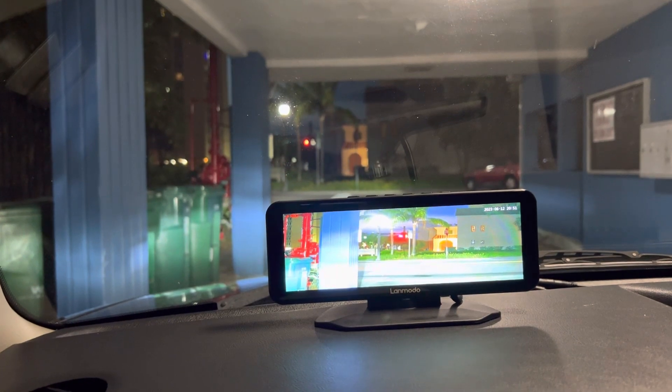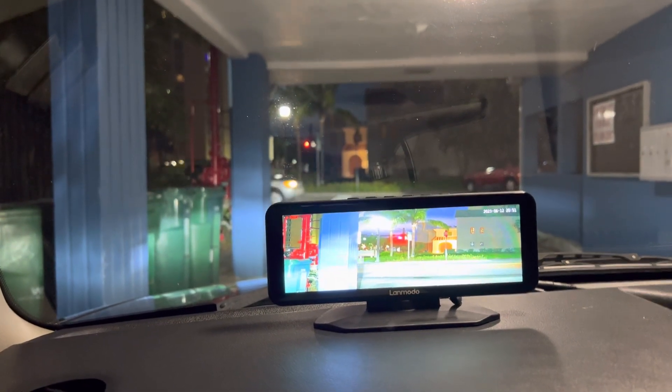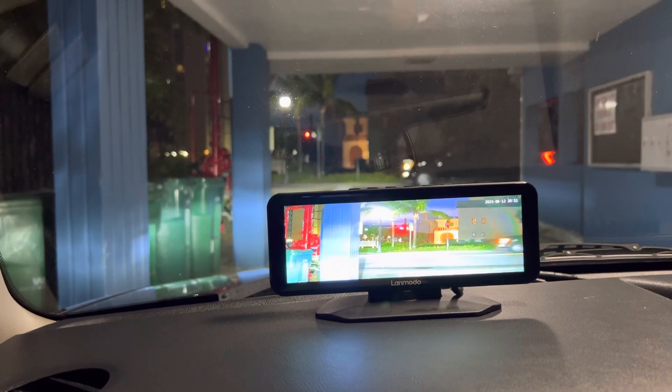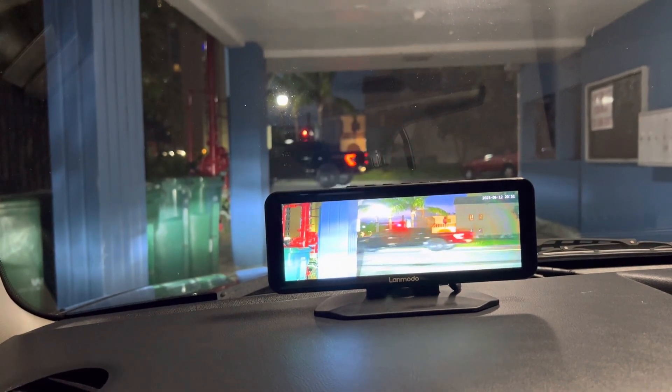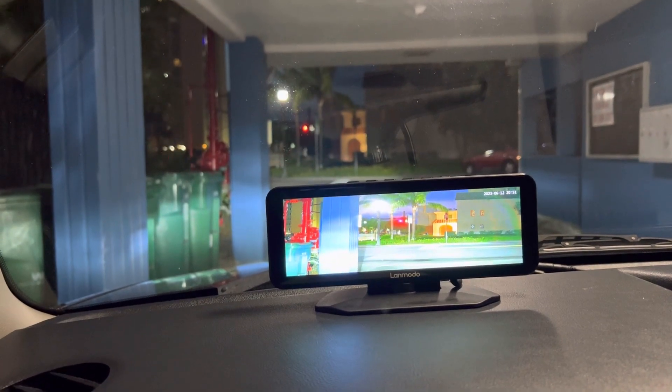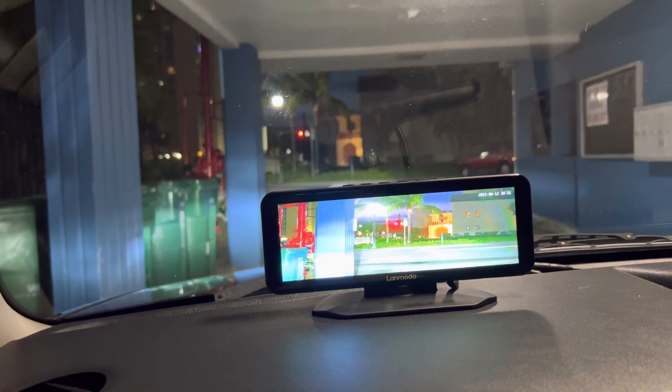This is a night vision dashcam, so it's obviously recording my drive. I've always had a camera just in case something happens — somebody hits me, whatever. But this one has a pretty large screen so you can use it as a driver assist.